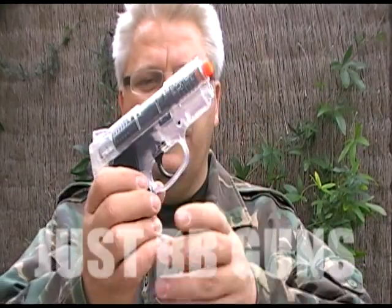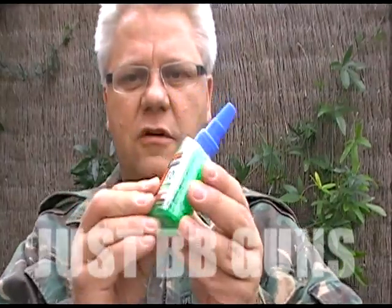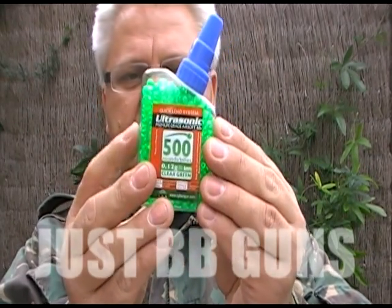The handgun that comes with it is a special — it's also got an upgraded larger magazine and it comes with 500 green plastic 0.12 gram 6 millimeter ammo.